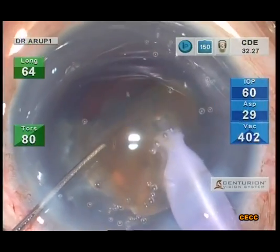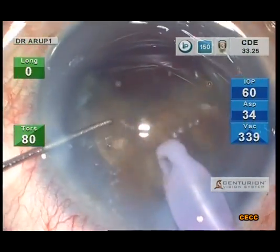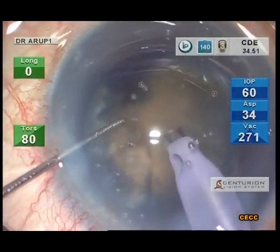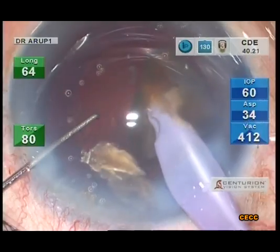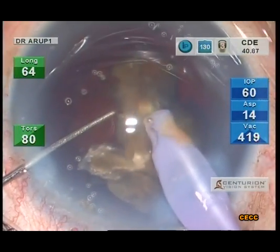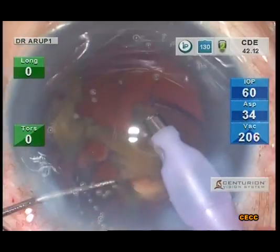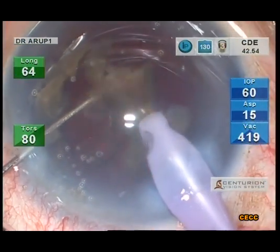One has to guard against post-occlusion surge, though with the higher end machines this is rare. The Sinskey hook in the left hand manipulates the fragment and guides it towards the phaco tip. Frequent dispersive OVD replenishment will keep the cornea clearer on the first post-operative day.